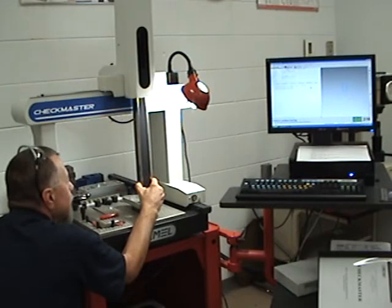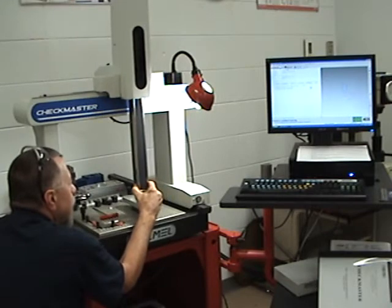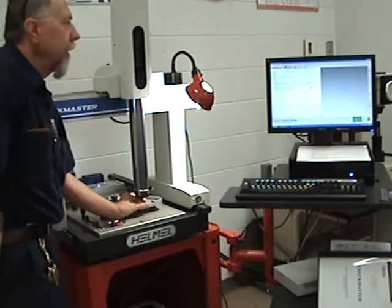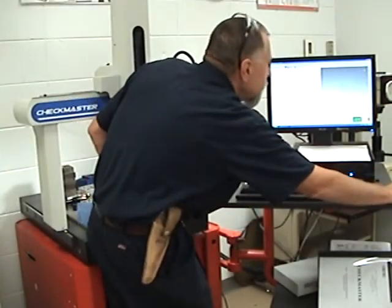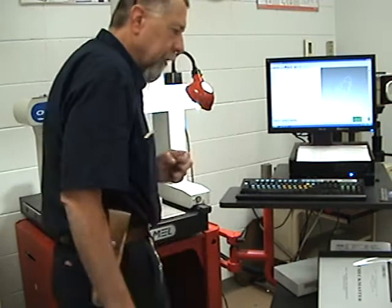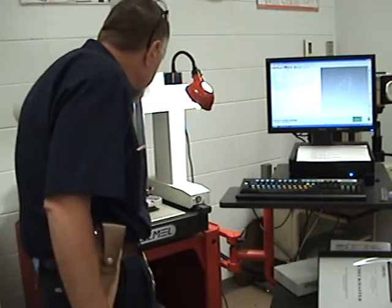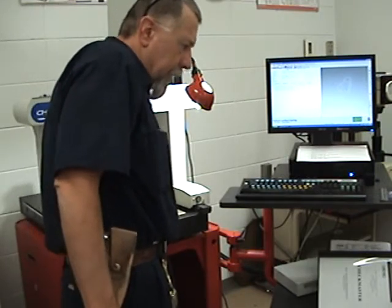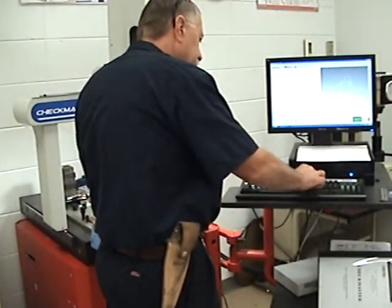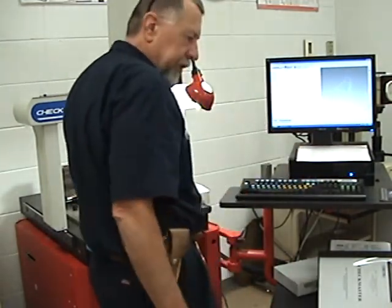Now I'm getting ready to make this last curve back out, coming back toward me — and we are done. I'll stop right there and hit the space bar. You can see on the screen there is our part. If I want to make a part coordinate system somewhere on this part, I can move the probe over to the corner, hit Shift and the ICS-PCS key, and PCS1 is established. So we've just put a part coordinate system on this.